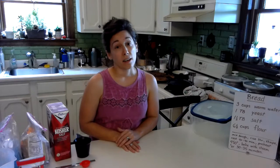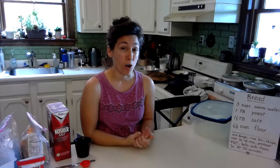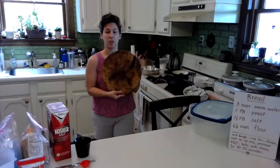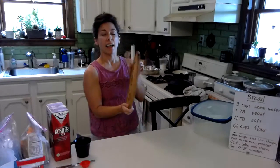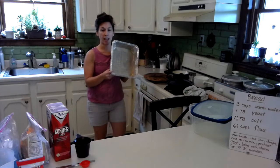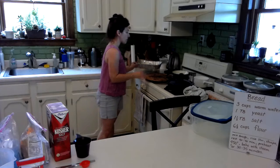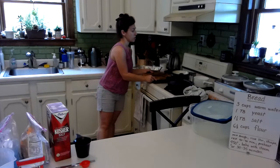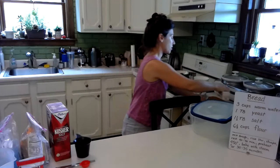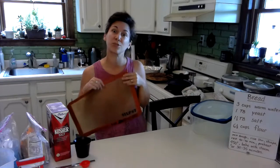Other things to think about when planning this recipe are how you're going to bake it in the oven. There are a couple of different options. You could use a baking stone like this and preheat it in the oven. You will also need a tray to pour some hot water in right when you put the bread in, because that's going to steam it. If you don't have a baking stone, you could use a loaf pan with some parchment paper. I also like to use this silicone baking mat because nothing will stick to it, including really sticky dough.